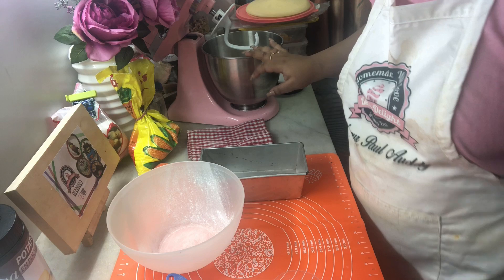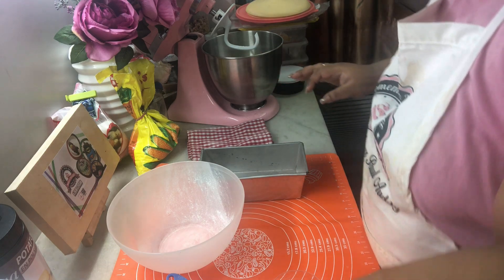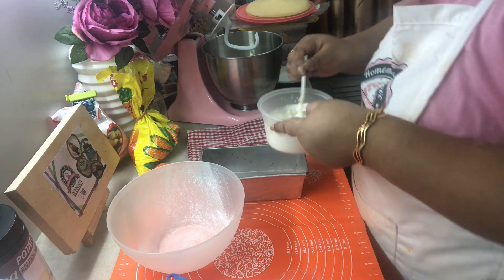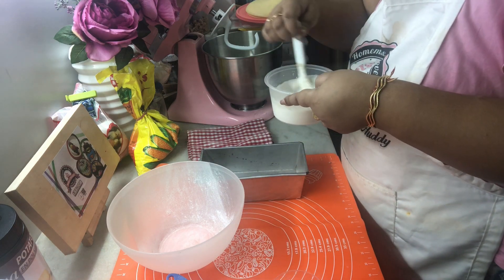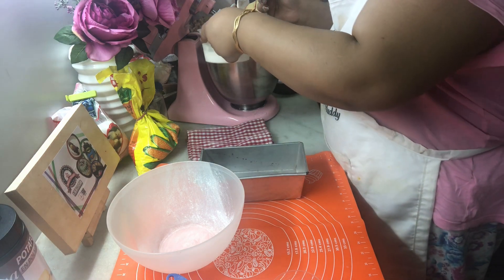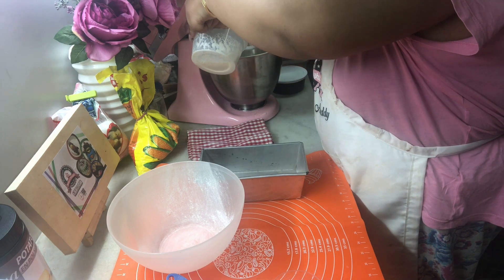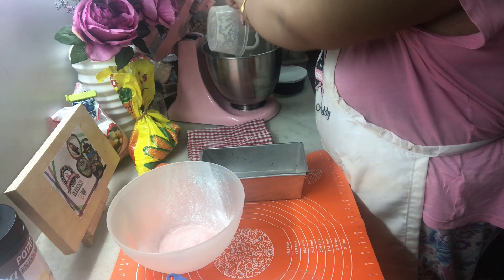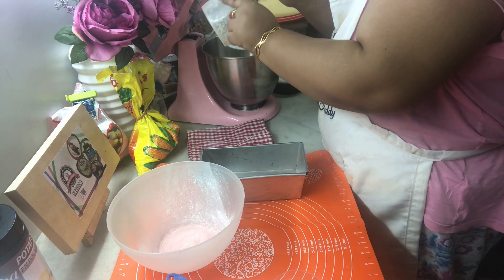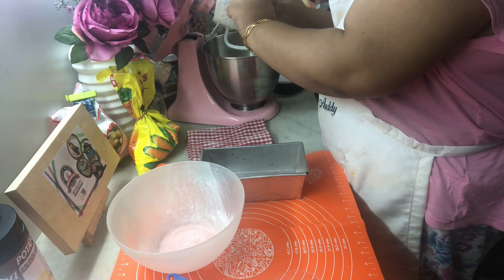Into this flour I'm gonna add in our yeast mixture which had been resting for 10 minutes. Give it a good stir and add it all together. Remember we don't need to knead this for a very long time — just about five to six minutes — and then we are going to add the butter.